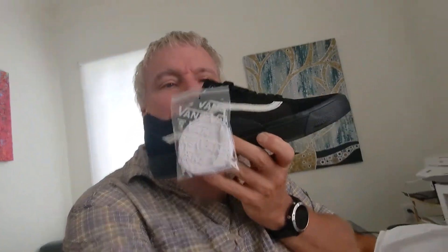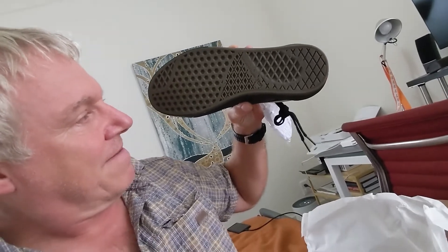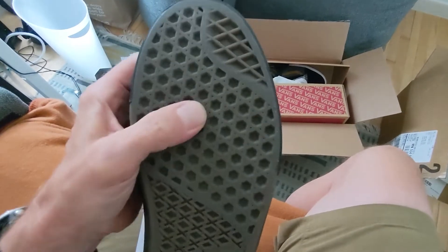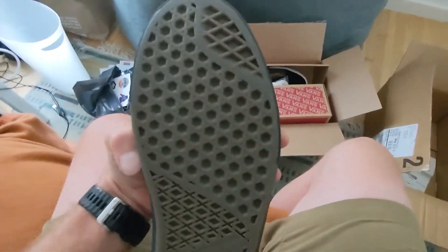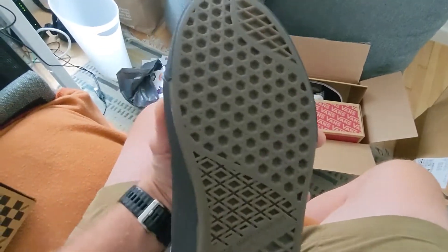So I'm going to try these out — these are the classics — and you'll notice the bottoms are a little different than the traditional Vans. I honestly do not think that this is going to be a huge difference from Vans of the past, but maybe they will. Definitely different bottoms. And I got two pairs, just because.